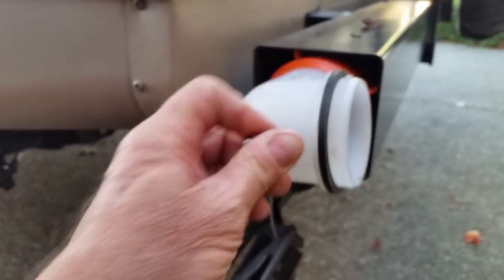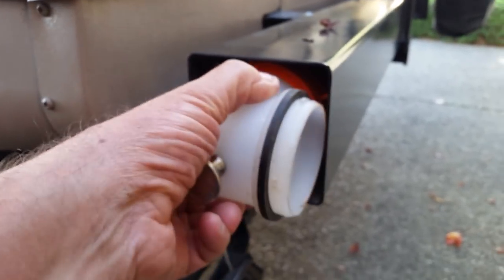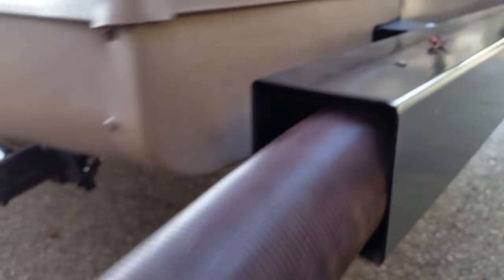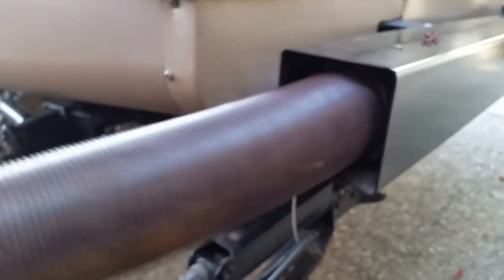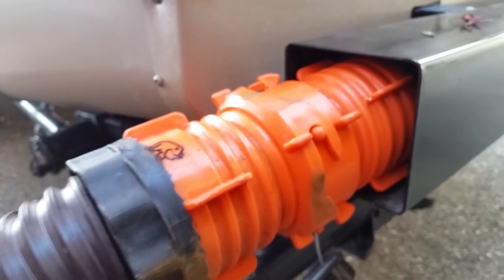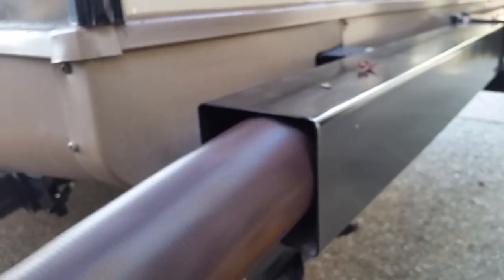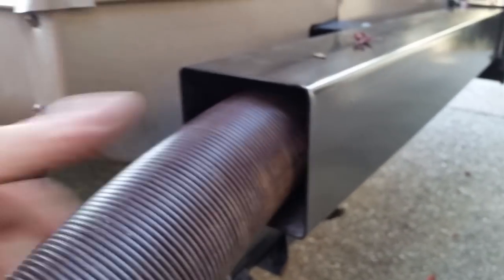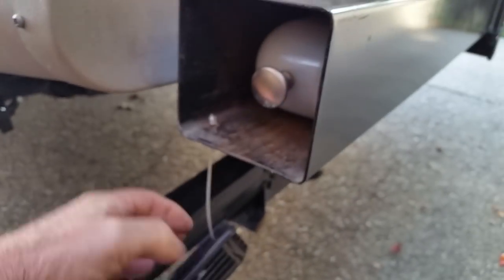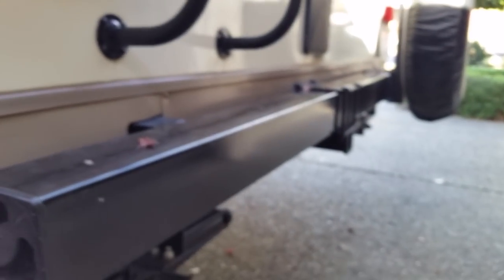This is a Rhino hose setup. We have a 15-foot hose and a 10-foot hose connected together inside. I just pull it out until I get to the end, disconnect it, and use it. If I need both, I pull them both out. It goes back in pretty easily. I like this knob — it makes it a lot easier. It's something easy to do; anybody can do it.